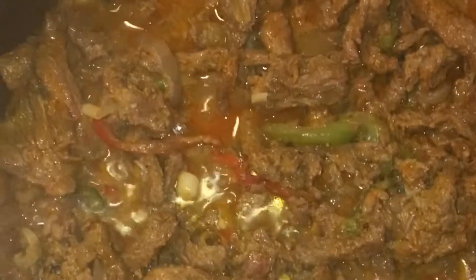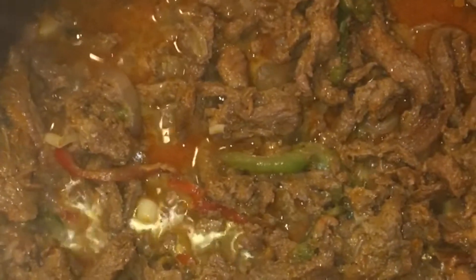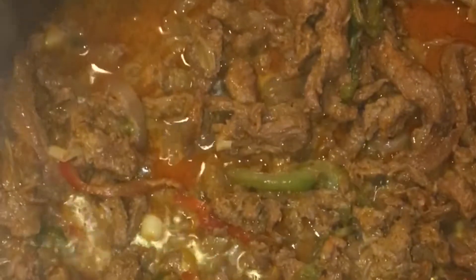What we have right here is some beef fajitas. I actually purchased this fajita mix already marinated with the peppers at my local grocery store. But if you guys cannot find that, all you have to do is buy some skirt steak and your tricolor bell peppers — the red, yellow, and green bell peppers.